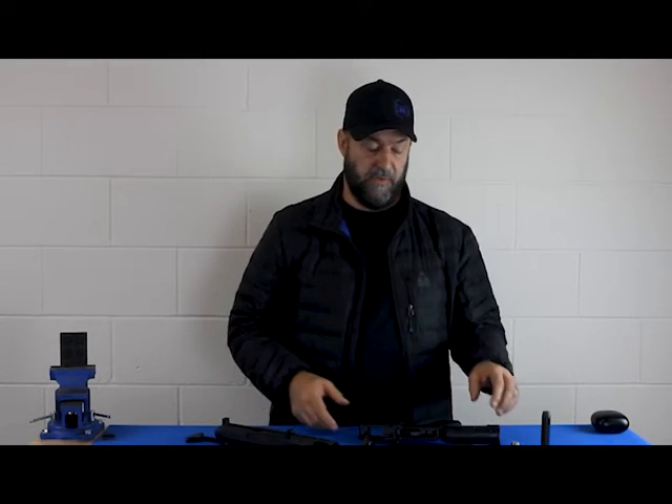The other thing with this system — it's very, very slick. I like this stuff. It's perfect for a 5.56, but it's not going to work with our nine mil stuff.